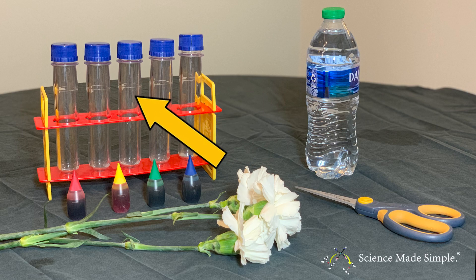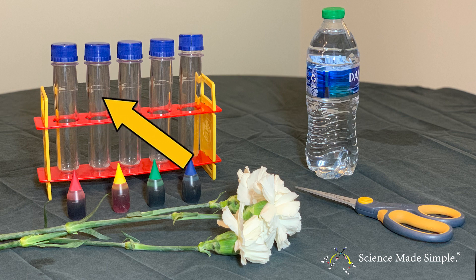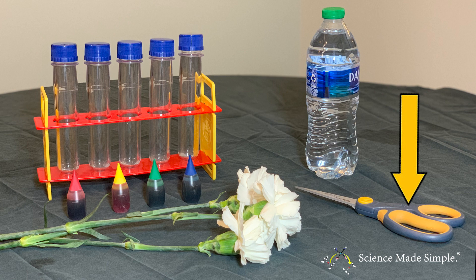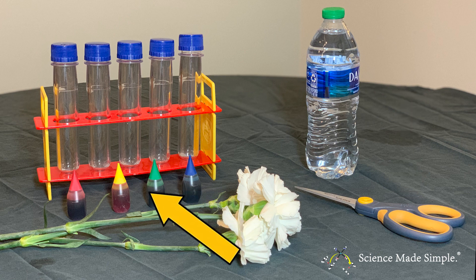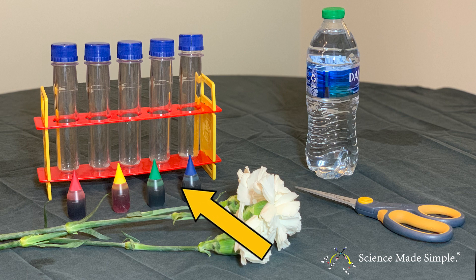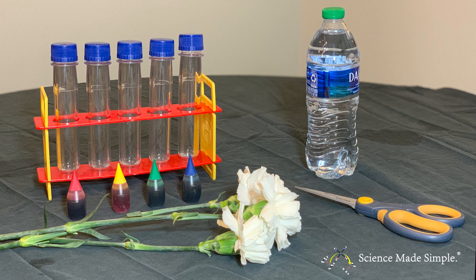If you want to follow along, here's what you'll need. You'll need a clear container like a vase or glass or cup. You'll need scissors. You'll also need water-based food coloring with the color that you want to turn your flower petals into. You'll need water and, of course, you'll need a carnation flower with white petals.